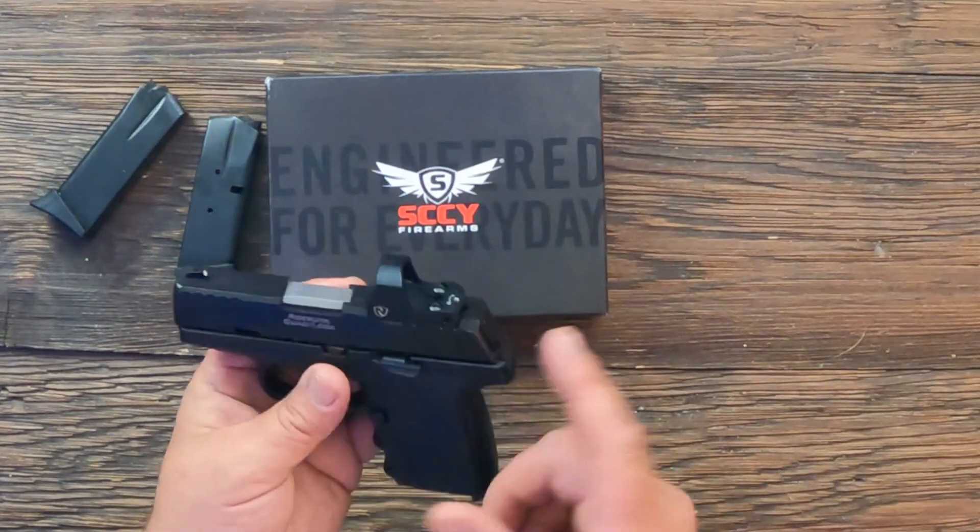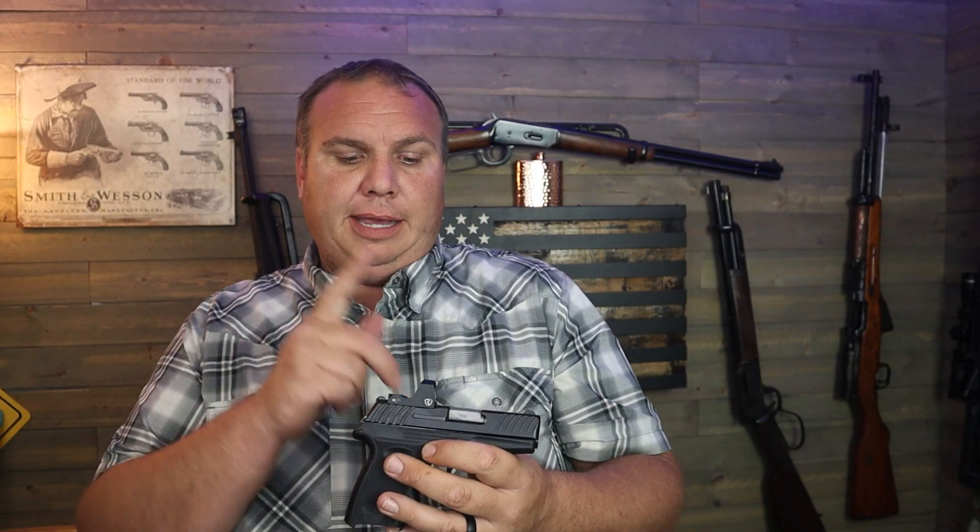One thing to note: the optic came installed on the gun but did not come with a battery installed — you have to remove the optic and put a CR2032 in it. It's a common battery, but just so you know, you may want to have one on hand when you pick up the gun.